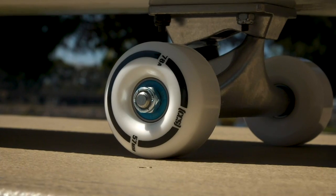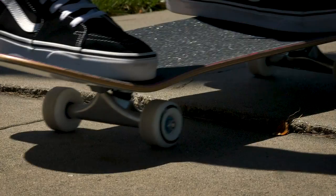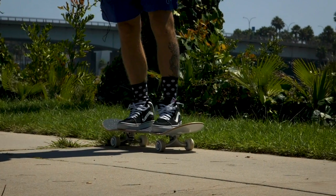Soft wheels are typically bigger in size as well, which also makes it easier to ride over cracks and rougher ground. The cruiser wheels have a durometer of 78A, and the higher the number, the harder the wheel; the lower the number, the softer the wheel.